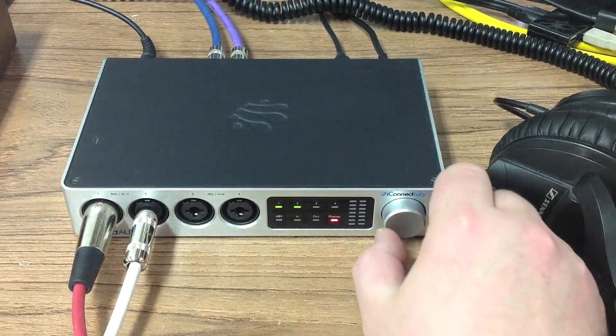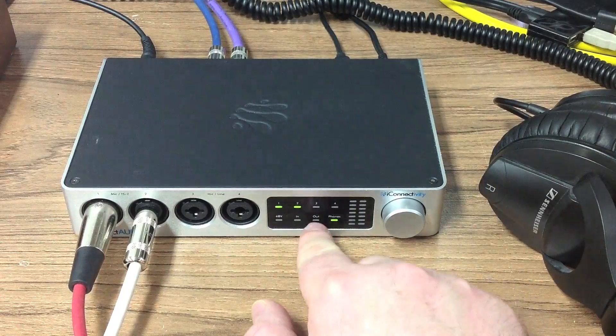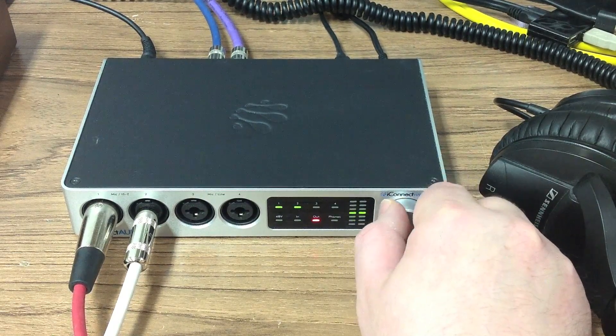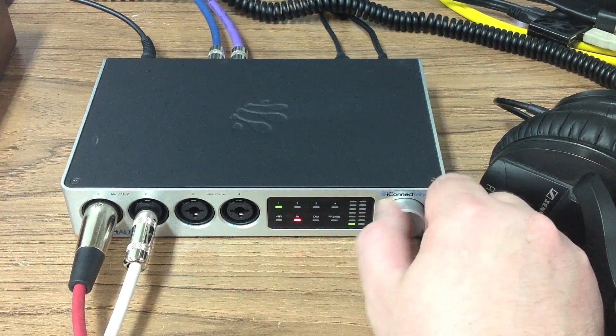I'm going to set the level for the headphones so that they're comfortable for listening to. I'm going to set the level for the studio monitors attached to line outs 1 and 2 so that they're at a reasonable level. Then I'm going to set the level for the microphone on input 1.